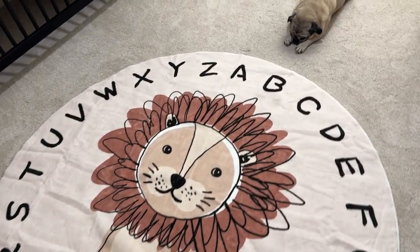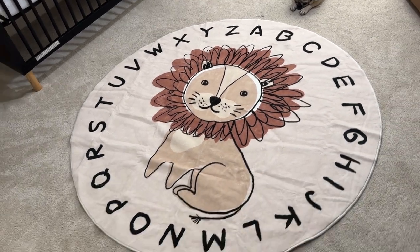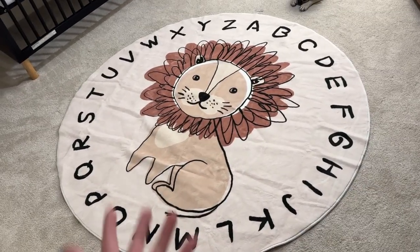The first thing I really like about it are the colors. As you can see, it's very vibrant — it looks just like the pictures on Amazon. They have different sizes that you can choose from, which is nice if you need a bigger rug.